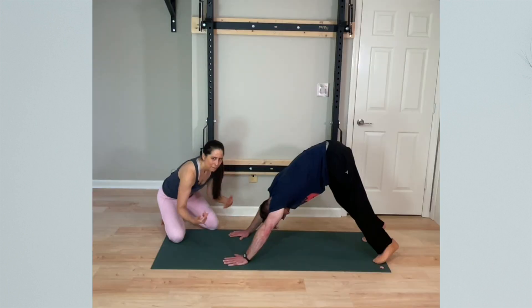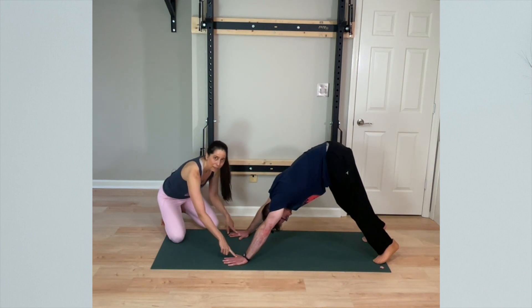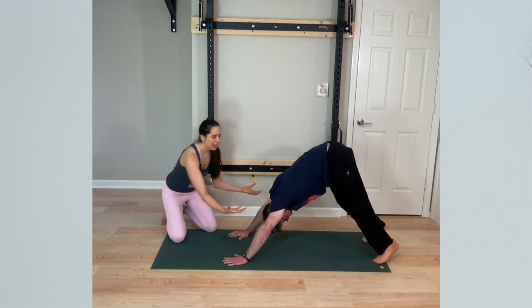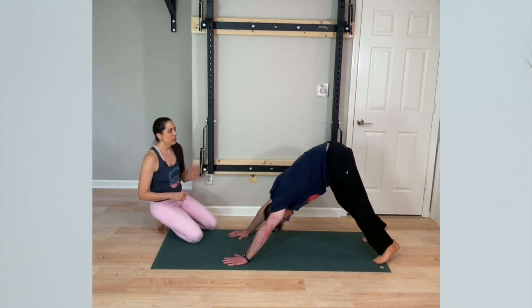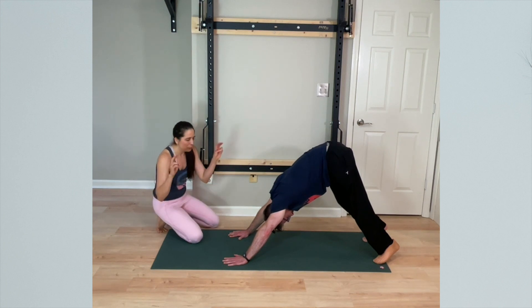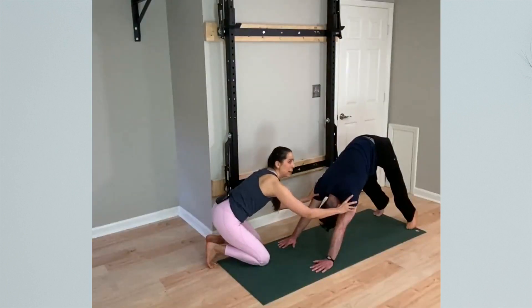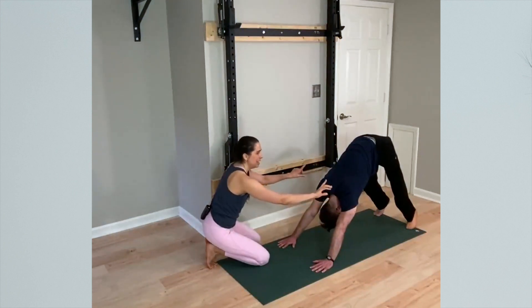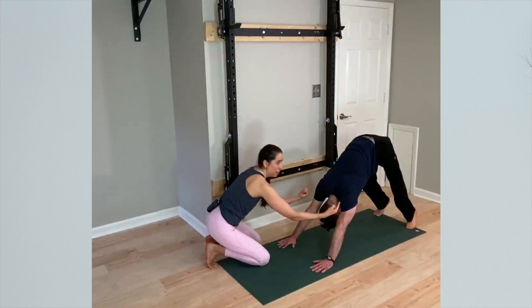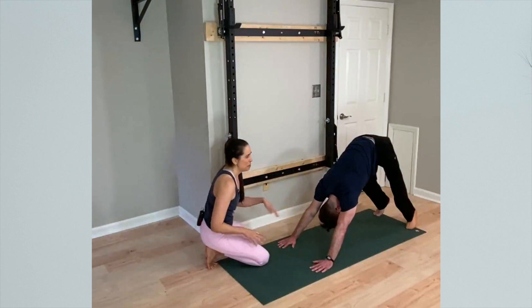So the cue that yoga teachers will say is: ground down through the base knuckle of your first finger. But when people do that, it will naturally tend to roll the arms inward a little bit — a little internal rotation. So then they counter that inner rotation by cueing people to wrap the upper arms back into external rotation. It's this idea of outer spiral of the upper arm combined with inner spiral of the forearm, and that's supposed to make everything perfect.